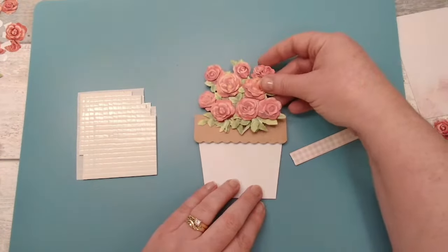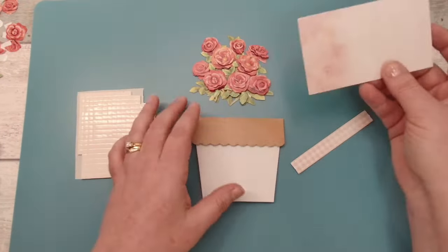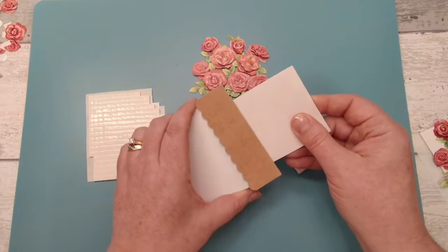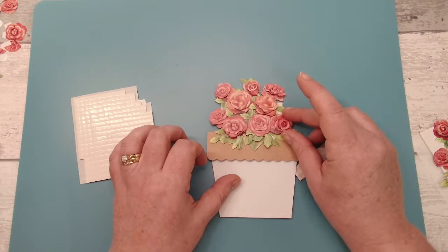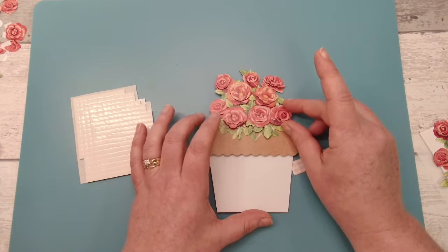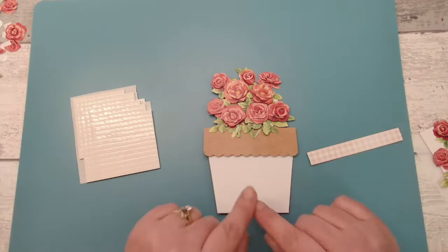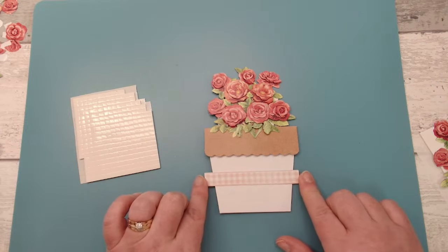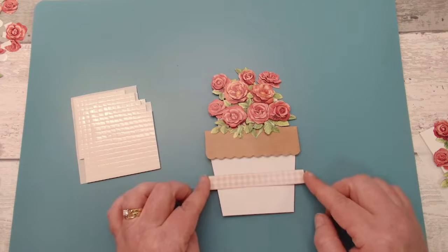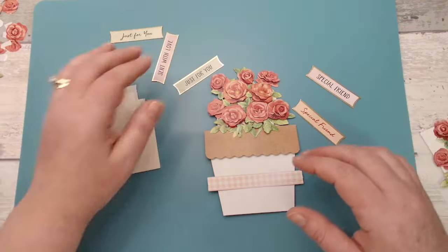Now we can see what our flower patch is going to look like and we can start to see where to stick it onto our card. Pop the card in the pot and decide how high up or how low down you want the flowers to sit. I don't like seeing the white behind so I tend to have mine quite high up — that's just personal preference. Before we do this though, let's have a look at where we want to put the strip and our sentiments. Let me get my sentiment sheet out.